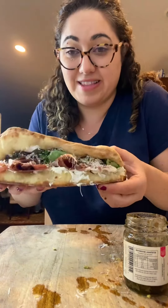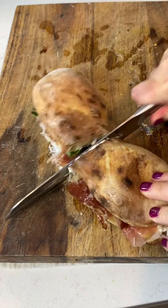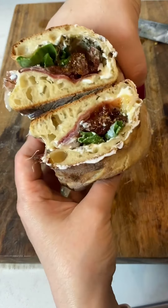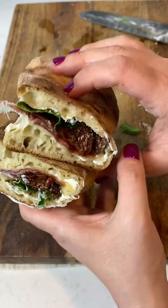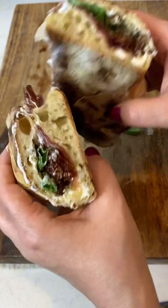Look at that — oh my god, that looks so good! Oh heck yeah, this one might be my favorite. Prosciutto, sun-dried tomatoes, parm — it has everything you want. Alright, we're gonna have dinner. Thanks for watching.